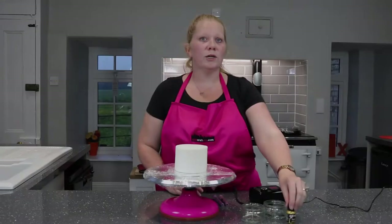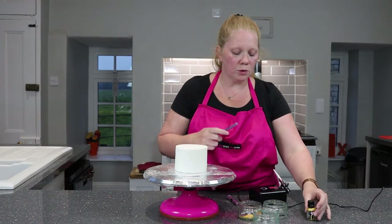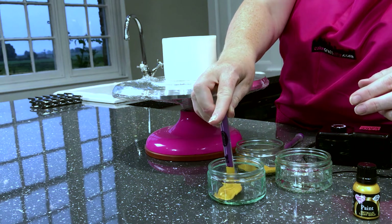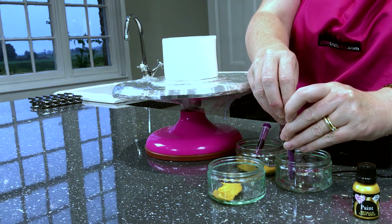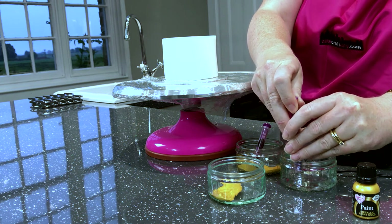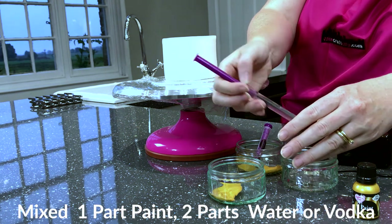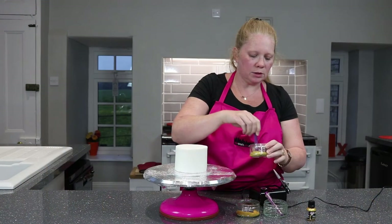We're going to be using vodka this time. We pour some of the gold paint — usually I'd do this straight from the jar. We have two and a half millilitres of paint in there, and we're putting five millilitres of the vodka in and mixing that together.